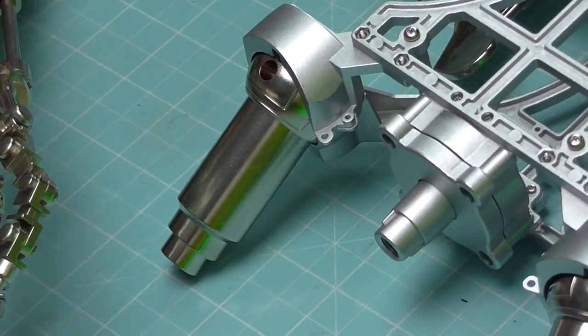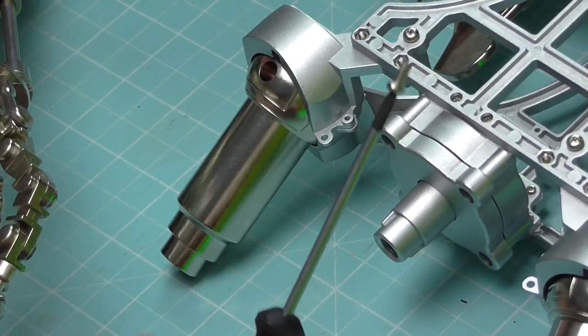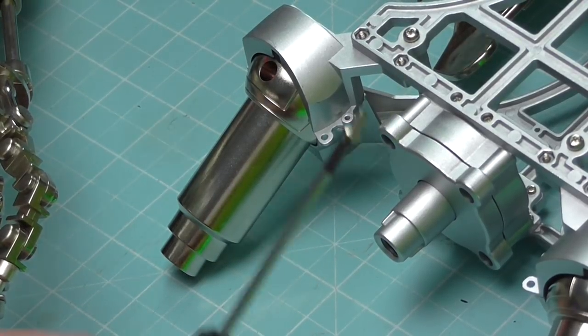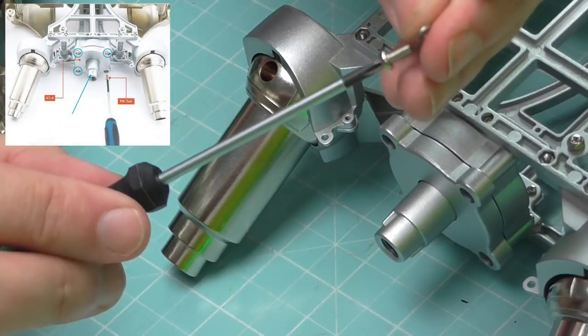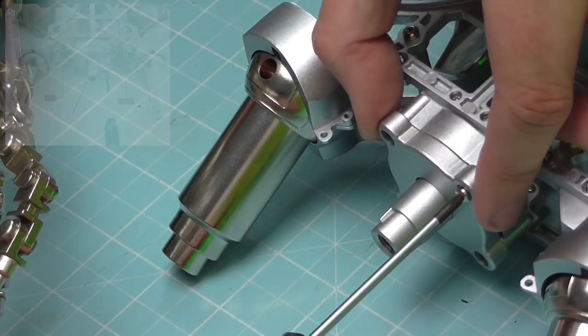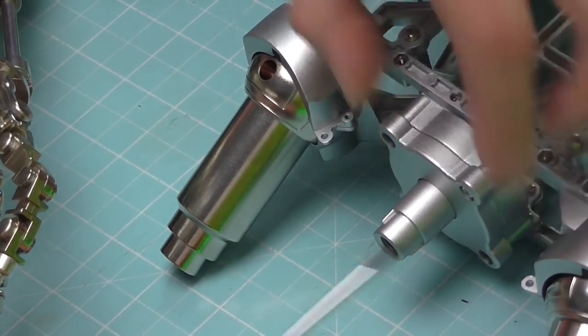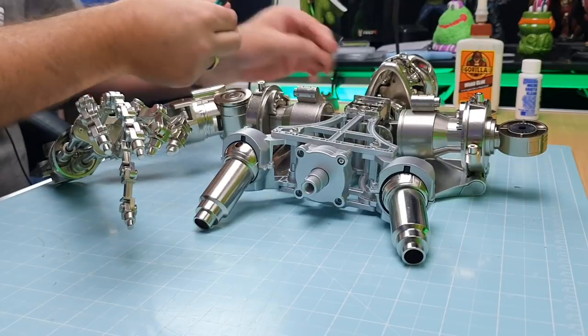We have got to secure this in now. They gave us some screws and some split washers. What we do is take one of the 3x6mm screws which come in this issue, put one of the split washers over the top, and then attach this section to keep it in place — just like that. Then we repeat it for the other three.